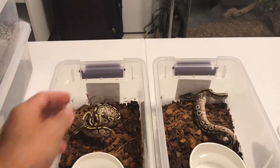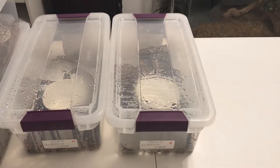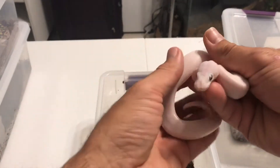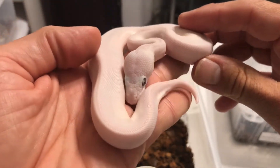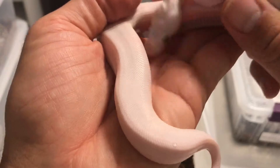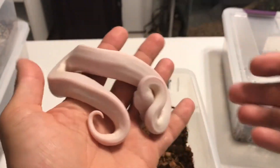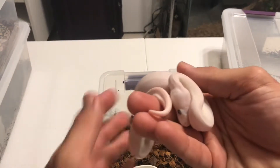I'm going to show you the Mojaves right now. This is my Lucy. This is actually one of four. I just love these. I love the eyes especially. These are so cool. I'm so happy with this clutch, that's for sure. But this is actually one of four — I'm just going to show you this one.